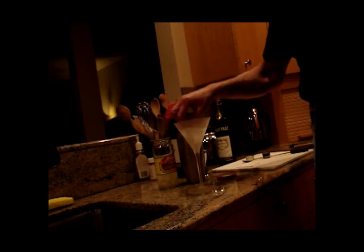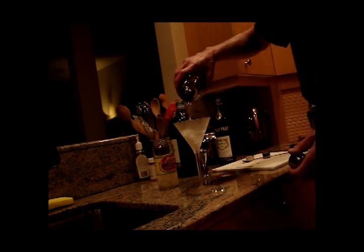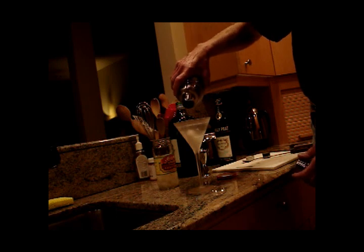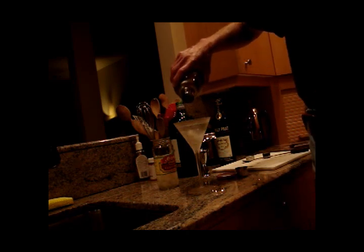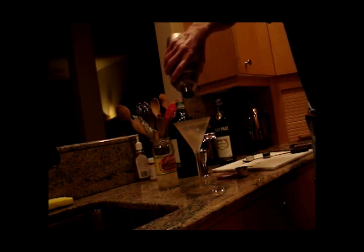The final and mandatory ingredient for a decent martini is a well-chilled glass. You'll notice this one just came out of the freezer. We'll put the onions in there and pour the martini.